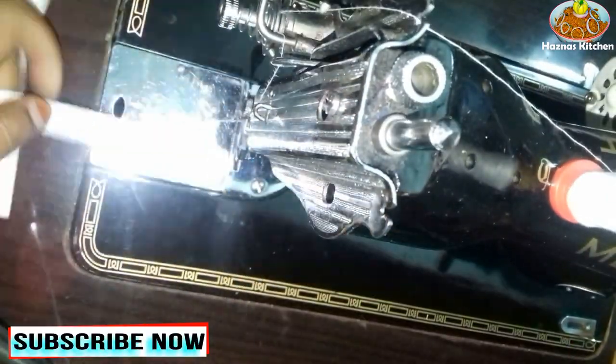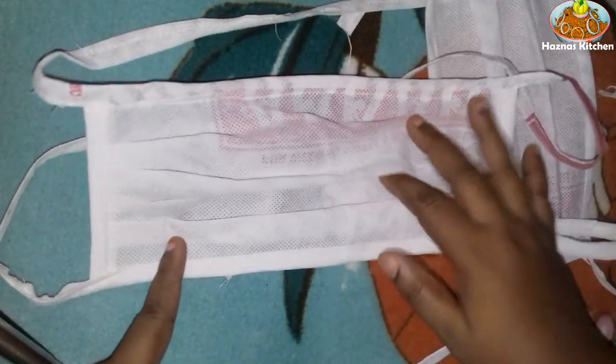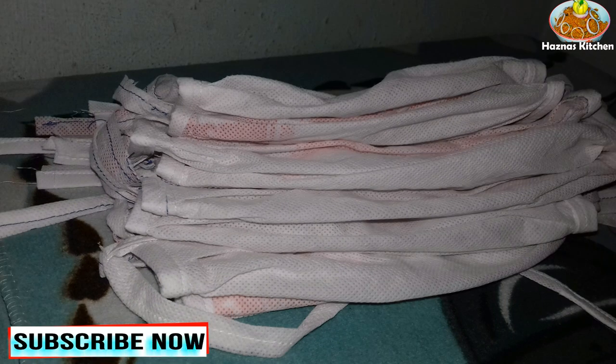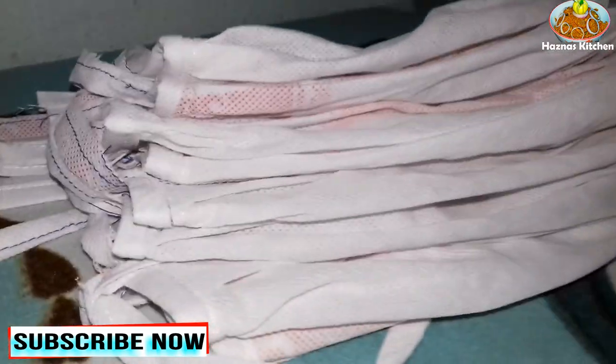We are going to put a mask on the back of the mokkanet. I have to tell you, I will try to find you. I am so tired. Thank you.